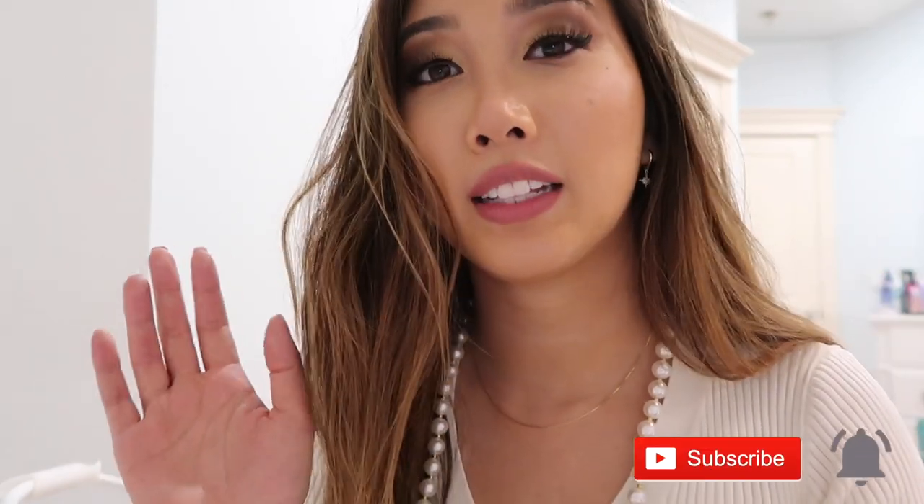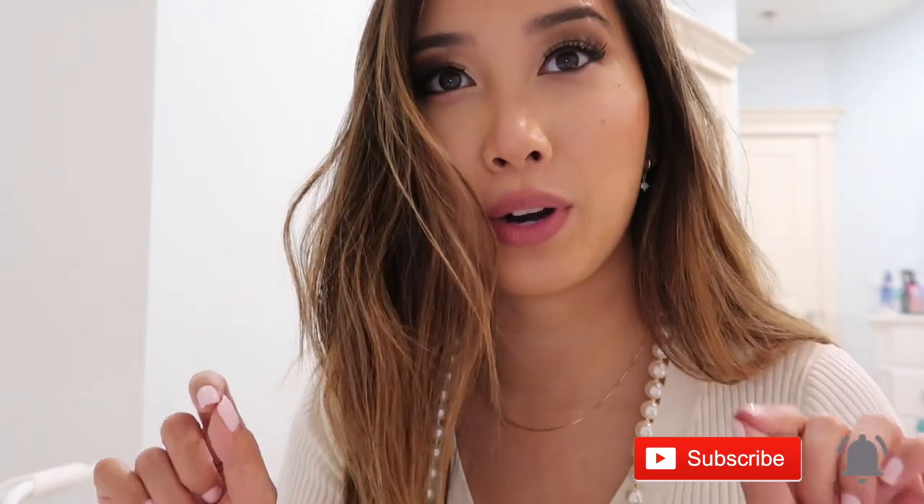Anyways, that's it for this video. Comment down below and let me know if you want me to do more DIY with pearls. Don't forget to give me a thumbs up if you enjoyed, subscribe if you haven't already, and click the notification bell to get notified when I post next. Check out my Etsy shop — link is in the description. Thank you so much for watching, I will see you in my next video, bye!